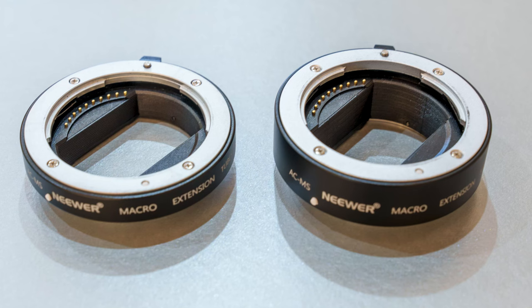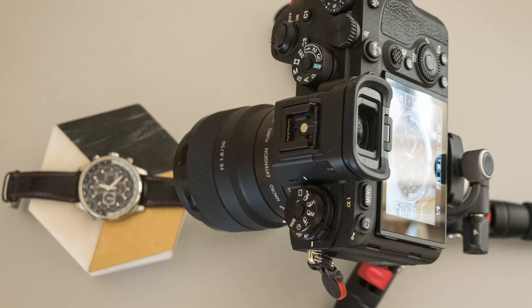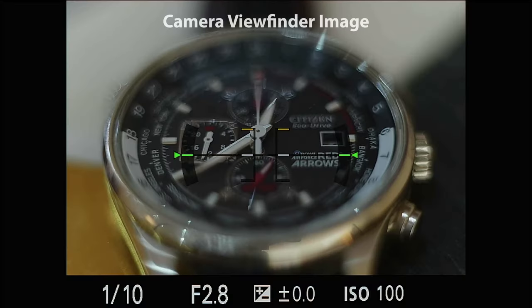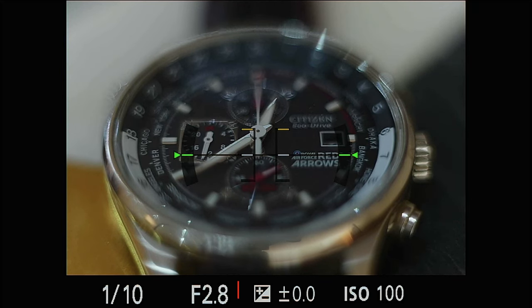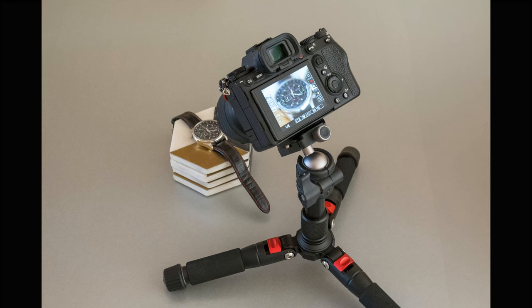So let's have a look at taking some photographs: first with the extension tubes, then with the macro lens on its own, and then with the macro lens on the slider. We have set up the camera at f2.8, which gives us an exposure time of a tenth of a second. It's on a little mini tripod and it's focused on the middle of the watch face.